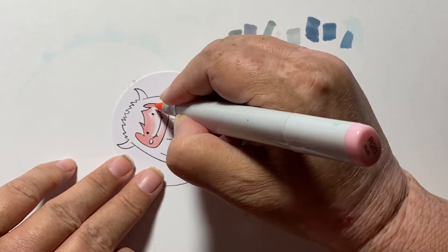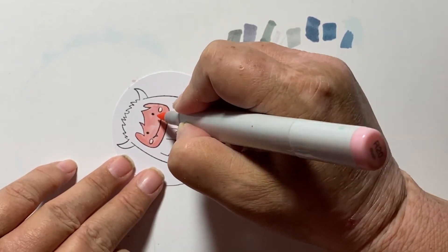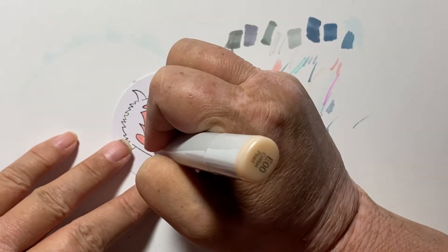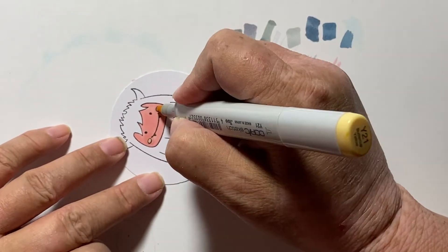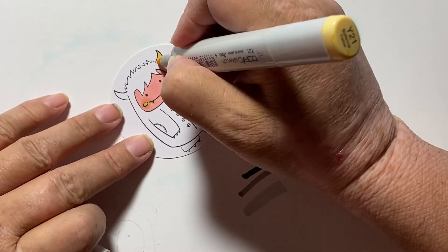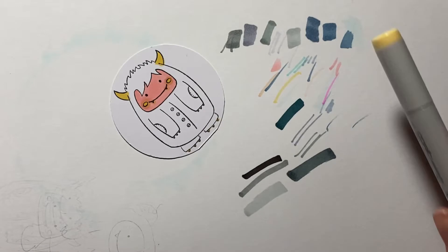For this small Yeti, I just started out with the pink, and then I used a more yellowish brown color on the cheeks and on the horns. When I asked Eli what color a Yeti would wear if they were wearing a sweater, he said purple. So this guy wears a purple sweater.